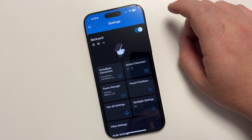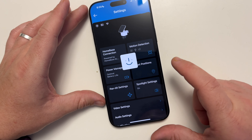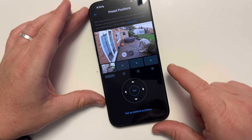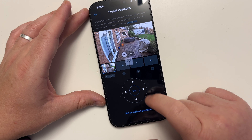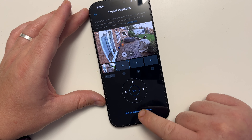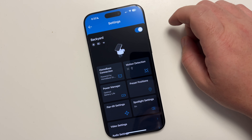In the app settings you can change lots of different options. First, let's look at the preset option — this is where the camera defaults to. I can set the default position so the camera reverts to it every single time, which is really useful.